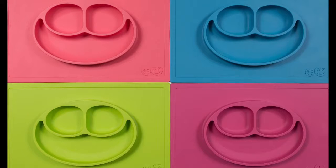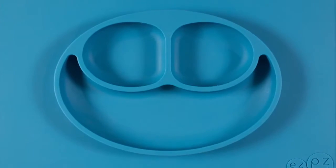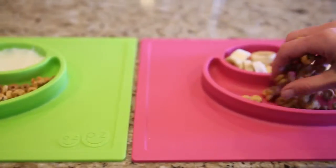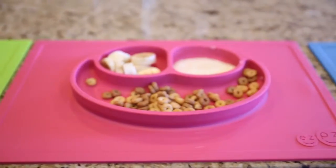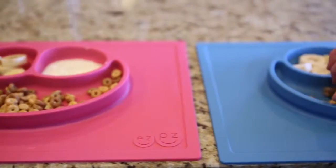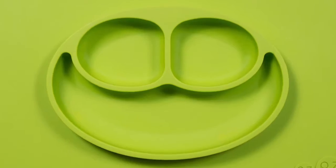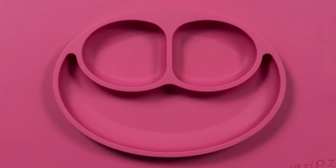Happy Mat really is different than anything else on the market. It's a place mat and plate in one, which means that it captures most of your kids' messes. Due to the unique design and high-quality silicone construction, the mat self-seals to the table, so no more tipped bowls or plates.